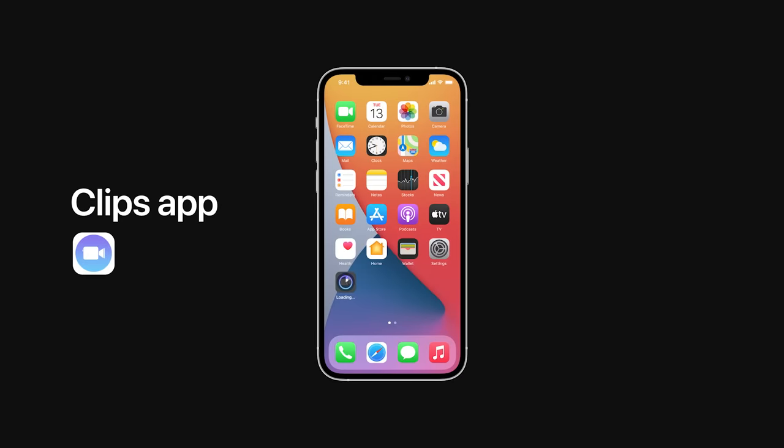Real quick — today you'll need an iPhone with the Clips app installed. We'll be using it to edit the videos we capture into Romain-style loops.